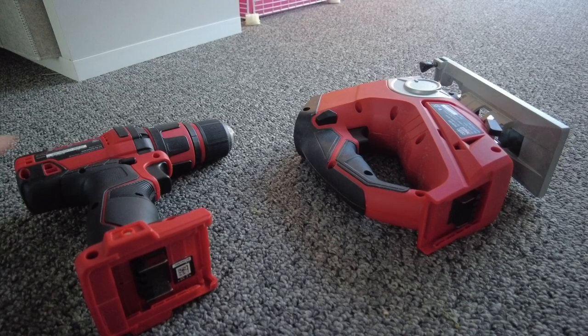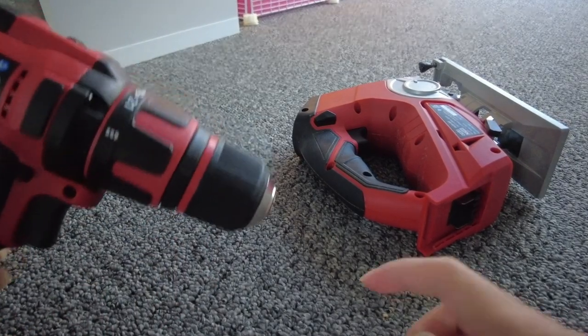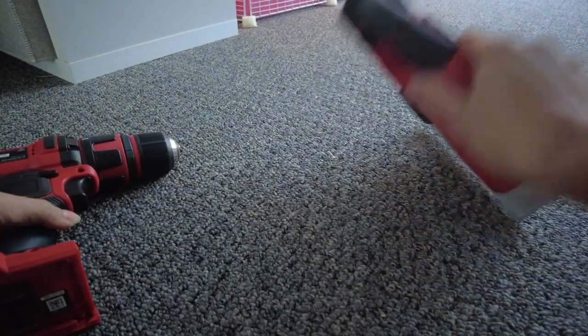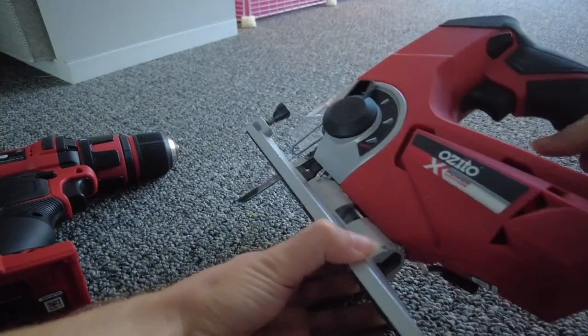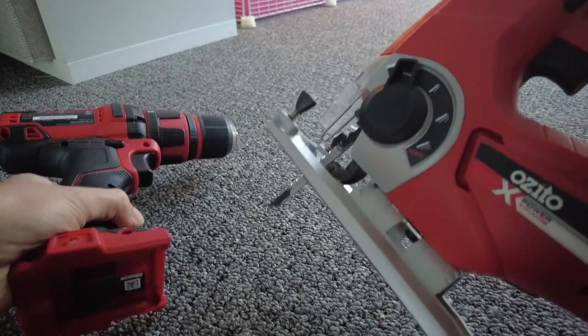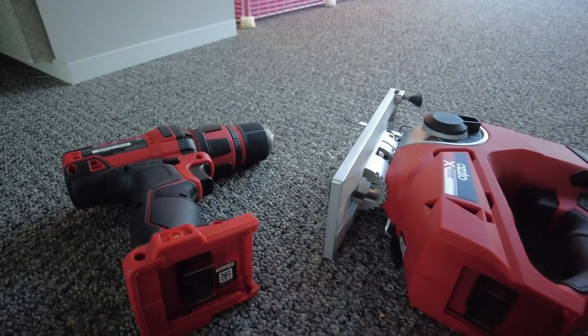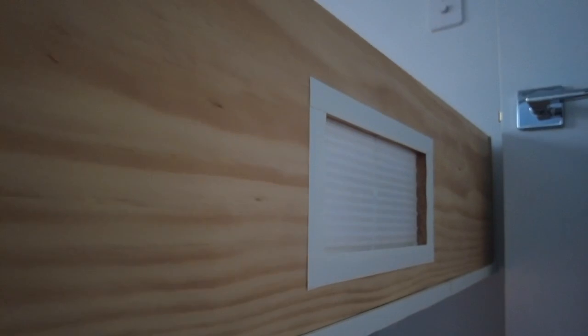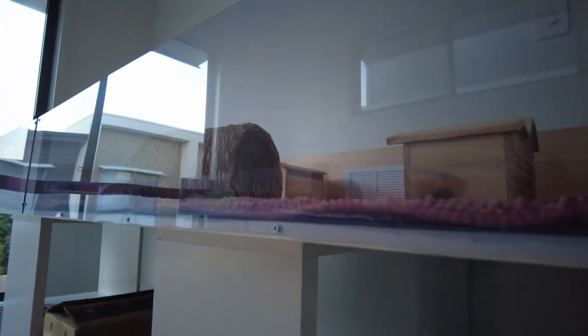For tools I'd recommend a drill and driver — something that can drill holes and also drive screws — and then also a jigsaw. I was someone who didn't know how to use tools prior to building this, so it was a great opportunity to give it a go. I just watched some YouTube tutorials to make sure I was using the tools safely. The drill was to assemble the enclosure with screws, and the jigsaw was to cut the acrylic and cut the little rectangle holes in the pine timber for the vents.